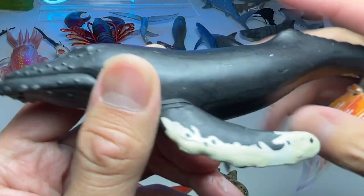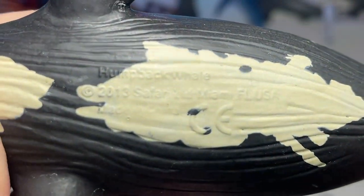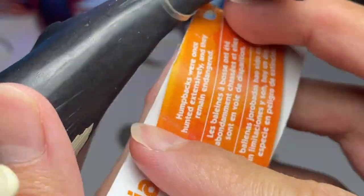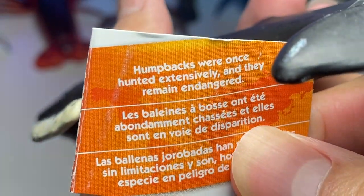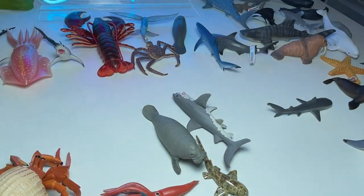Next up, we have a humpback whale. This was produced in 2013, so about nine years ago. Humpbacks were once hunted extensively and they remain endangered — so this is kind of like an endangered whale.